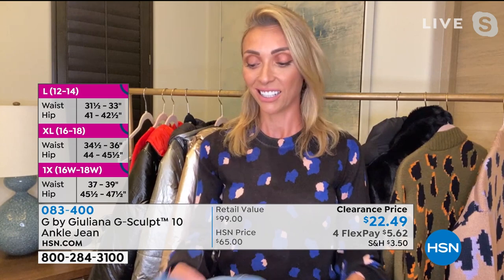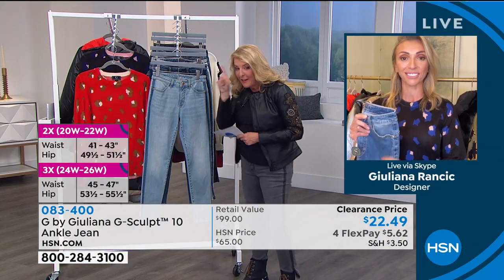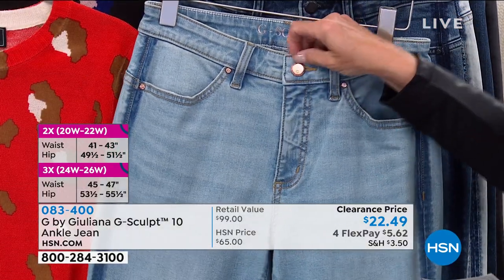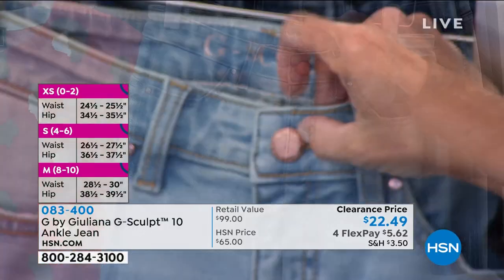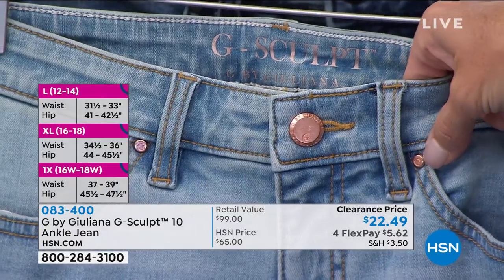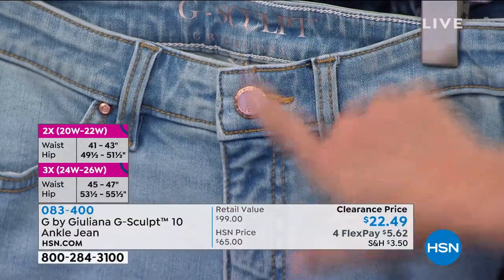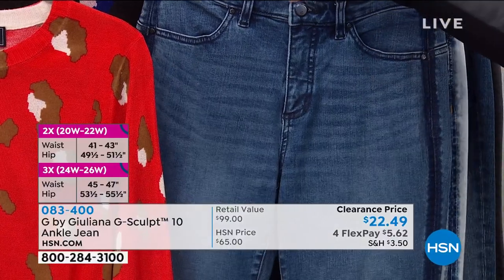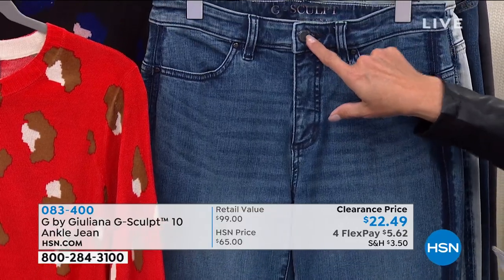I want to show you the little details, down to the button on the jean. It looks like a bottle cap — when we zoom in really close, it has the G on it. Even the button has personality. Look how the little embellishments match the color — on the lightest color, the Melrose wash, this is rose gold. But watch what happens when I switch to the Santa Monica — now that's hematite detail. That's not a pair of $22 jeans that does that.